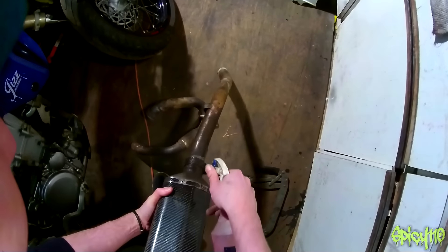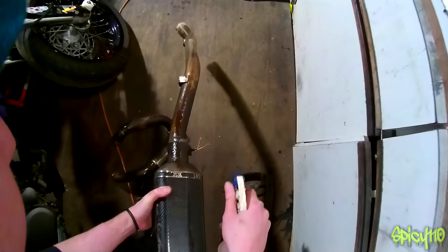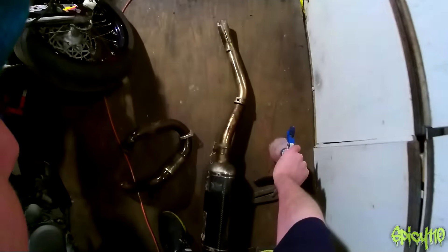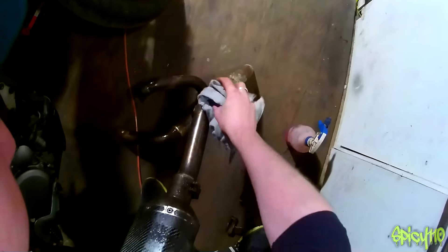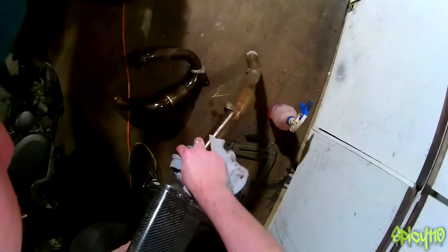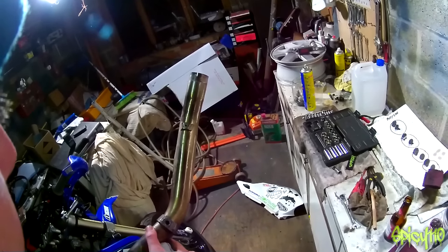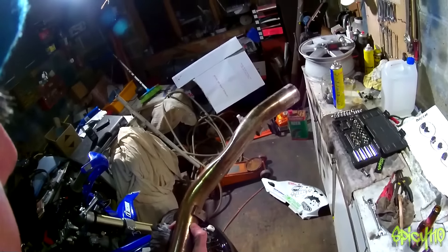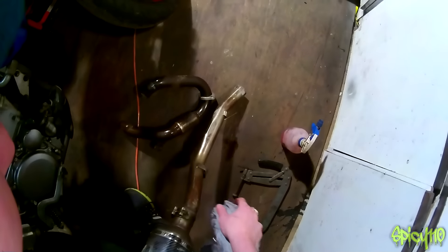Isn't that filthy! The stuff I'm spraying on is a degreaser called Jizzer — it's great for getting crud off. I'm not sure if it's standard or not, but to make this mid pipe fit around the shock it has a big dent in it. I don't know if that is a factory specification.